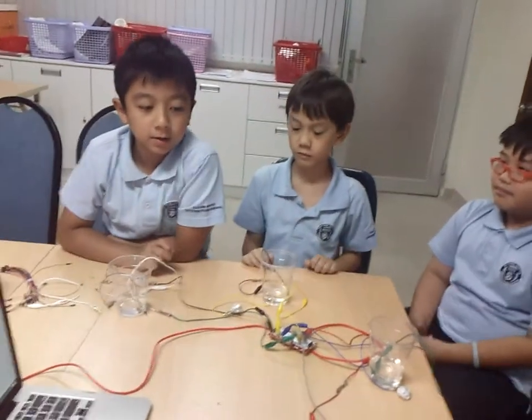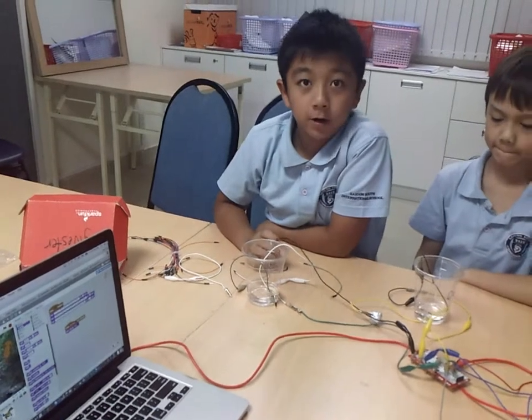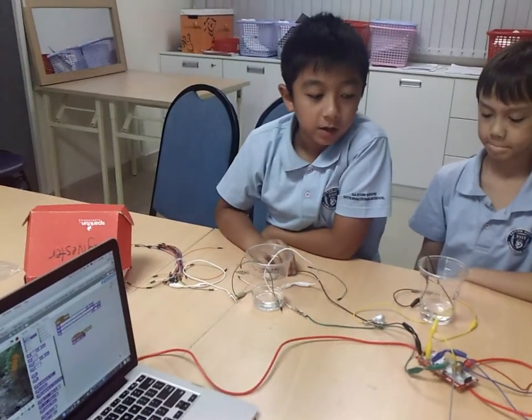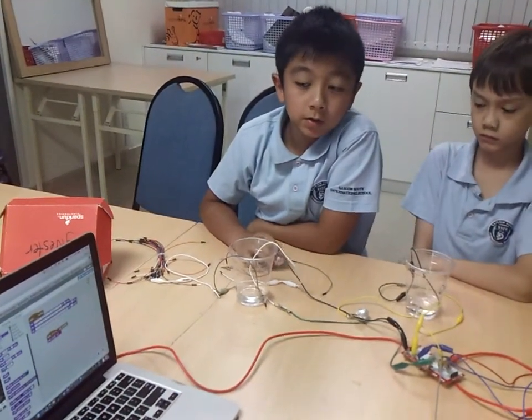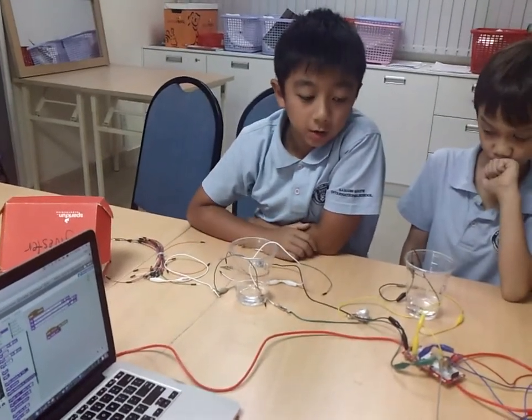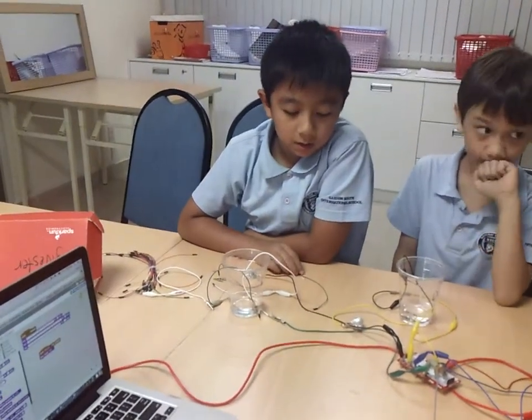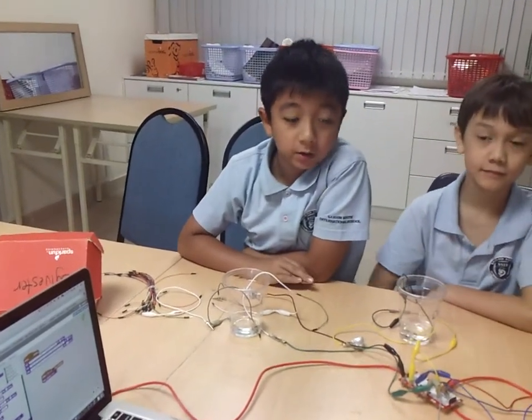This game is about dipping Makey Makey wires into water to guess what sound each makes. We used Scratch to code, then we used the Makey Makey board and connected it to Scratch.